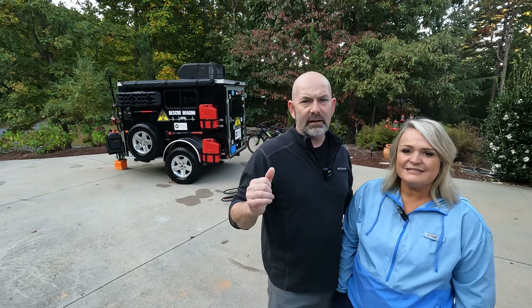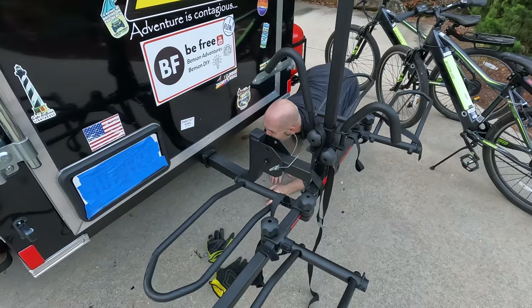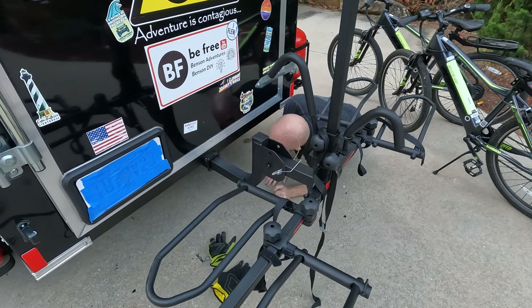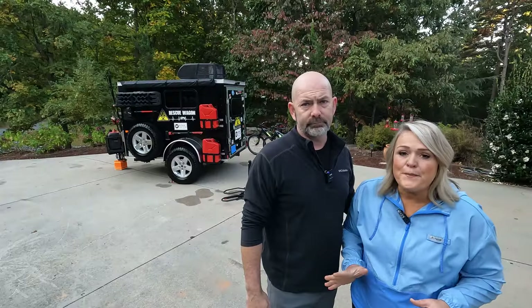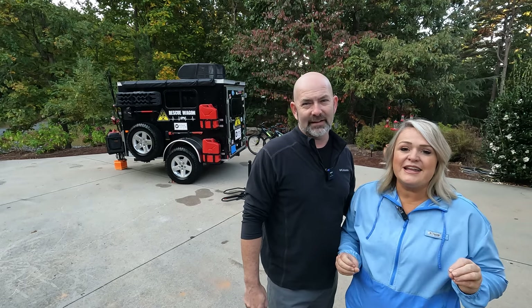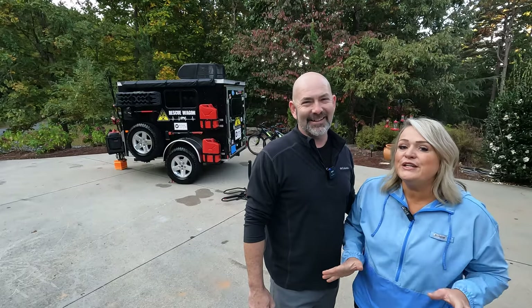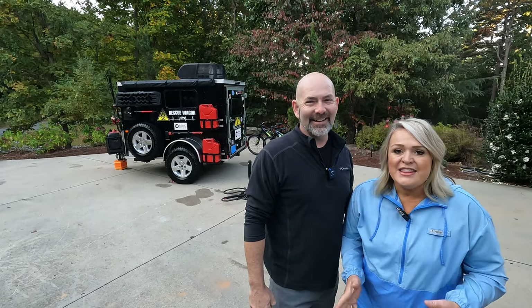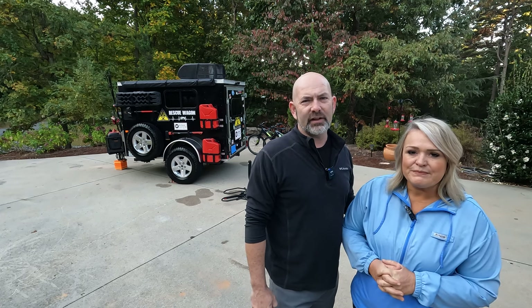We love to bike, but in the rescue wagon we don't have room to put bikes, so we installed a hitch on the back of our rescue wagon so that we could put a bike rack and bring our bikes with us. Our bikes are really cool because we did get electric bikes, which give us a little bit of exercise but also allow us to go really far when we're somewhere that we're trying to explore.